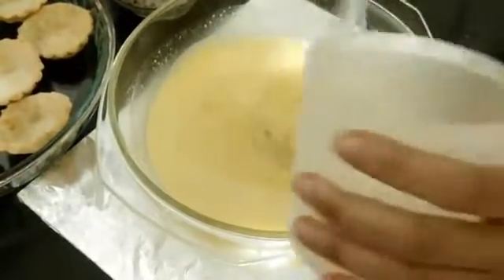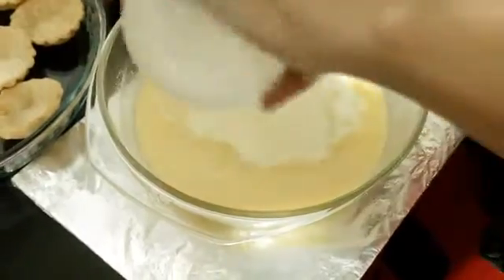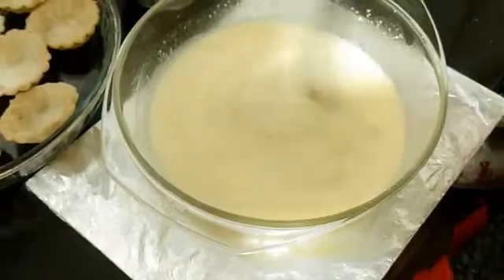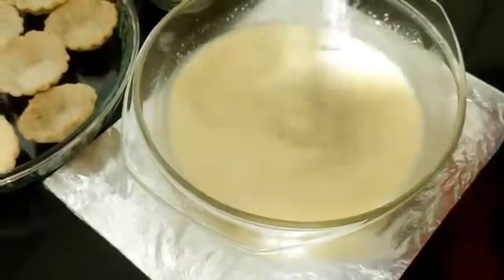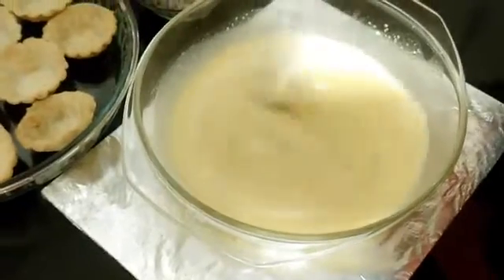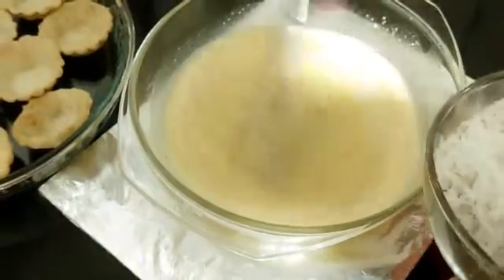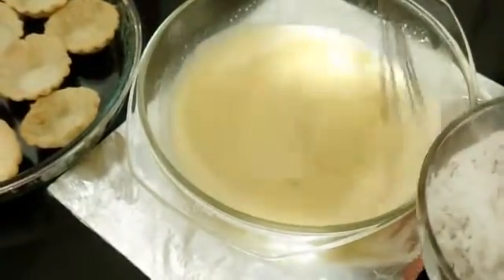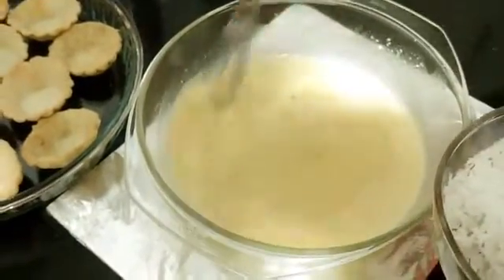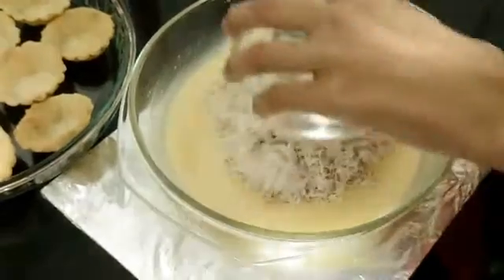Now we'll be adding 100 ml of milk. Mix it well. First we added the coconut milk, and now the cow's milk — you can even use goat's milk, which is very rich and good. Now I'll be adding the freshly grated coconut.